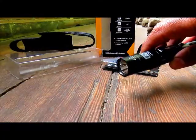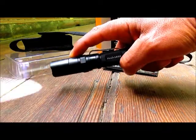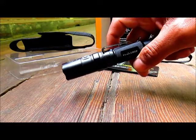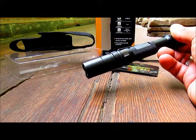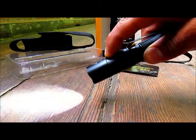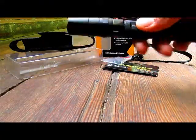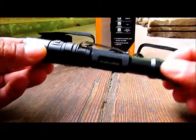Low, middle, high, turbo — if you keep pressing for a couple of seconds you get strobe, which is really nice because it cycles from really fast to really slow, which is very disorienting. Keep pressing for about three seconds and you have SOS. If you turn it off while in a flashing mode, when you turn it on again it goes back to the last normal mode.